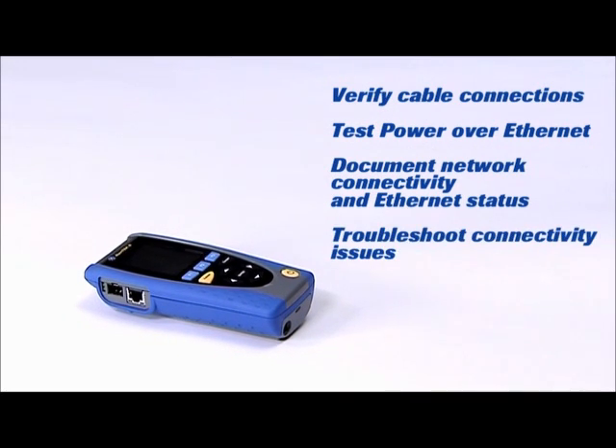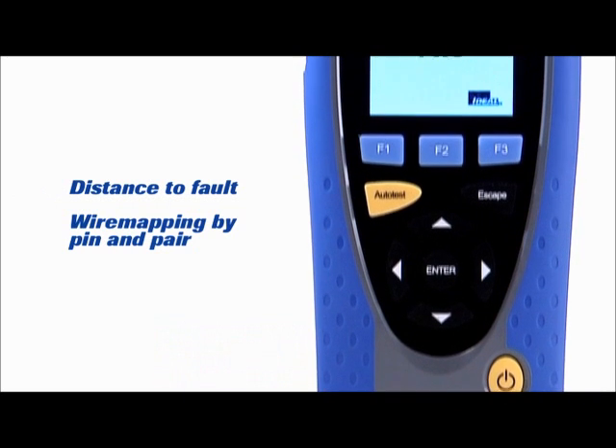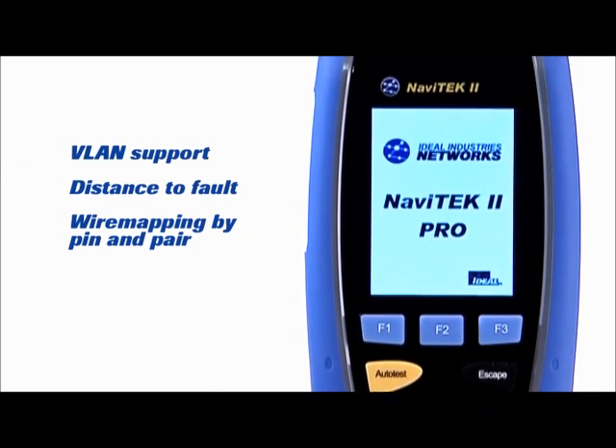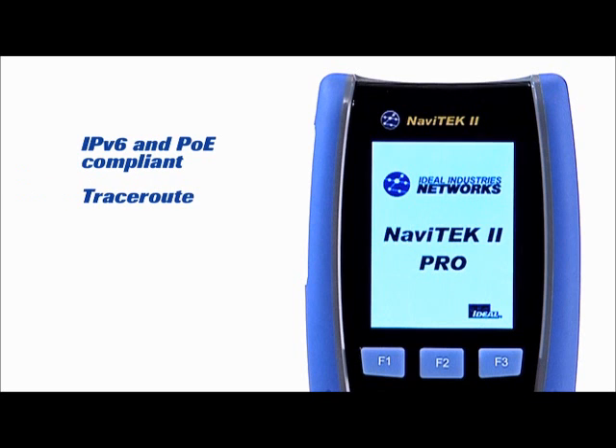Working in any enterprise, domestic, campus or industrial Ethernet environment. Navitec 2 instantly saves you money by eliminating the need for several separate testers, and also future-proofs your investment as it supports IPv6 and PoE testing.